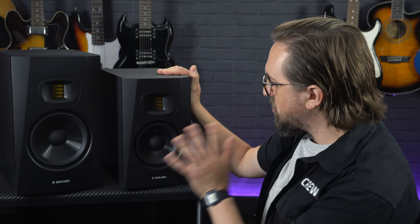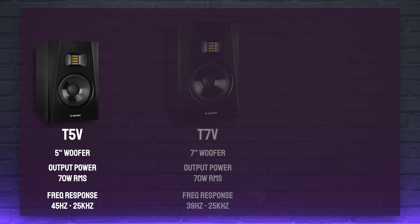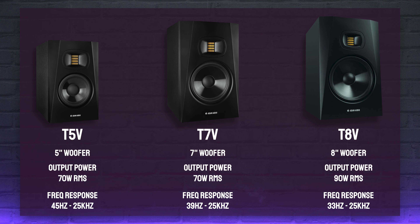There are now three models to choose from to suit the size of your studio. Along with the original T5V and T7V, which feature five and seven inch drivers respectively, there's also the larger T8V with an eight inch driver and a more powerful total output of 90 watts RMS, compared to the 70 watt output of the T5s and T7s. In terms of bass frequency response, the T5s go down to 45 Hz, the T7s extend to 39 Hz, and the T8s go right down to 33 Hz, making them most suitable for bass-heavy music production.